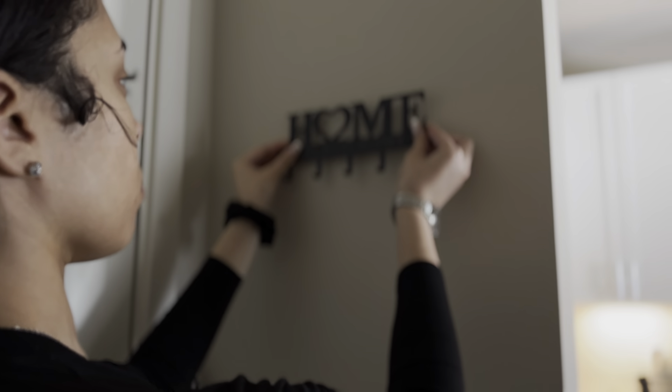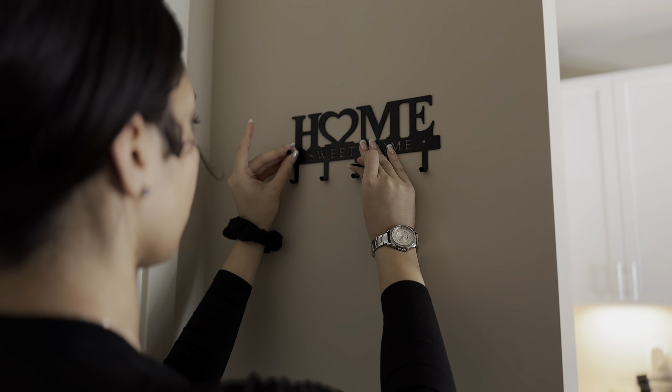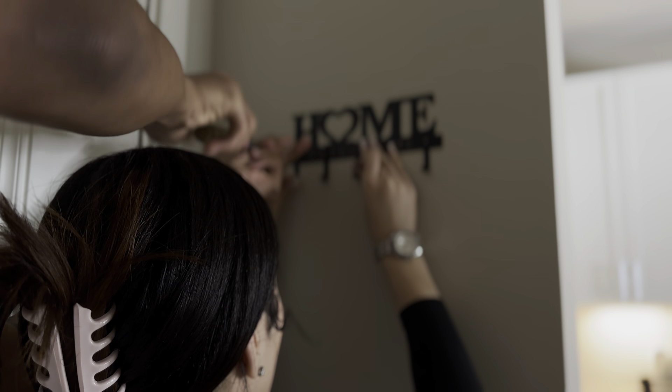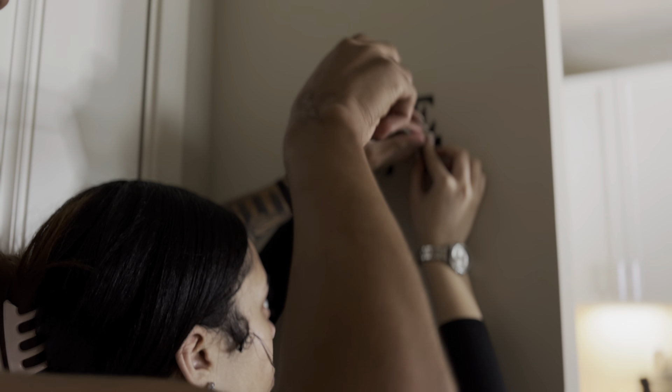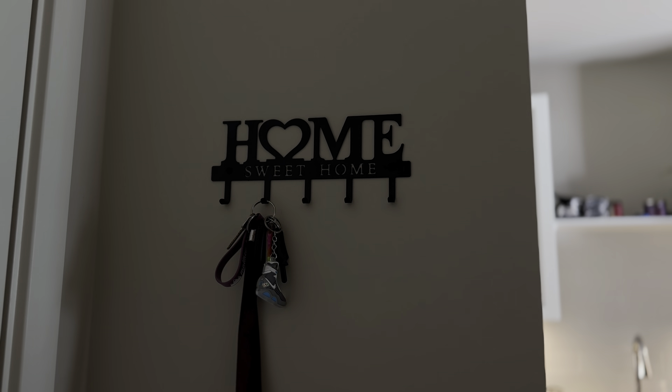Now we're going to put up our key holder, which we've had since we moved in. We never put it up because we thought we needed a drill or something, but nope — it just took a screwdriver. It just adds that more homey look.